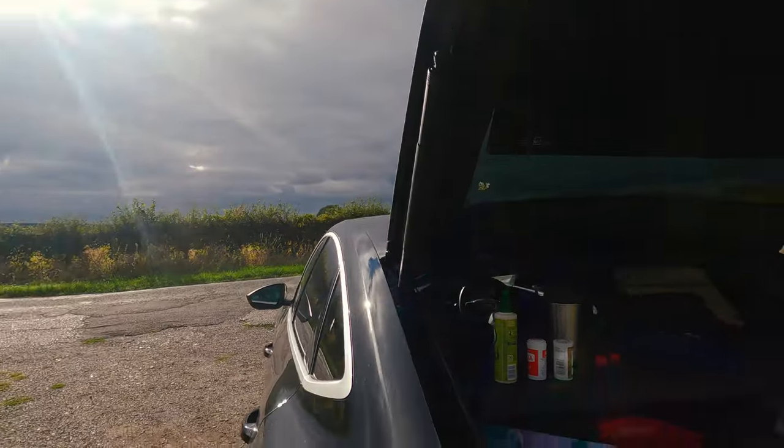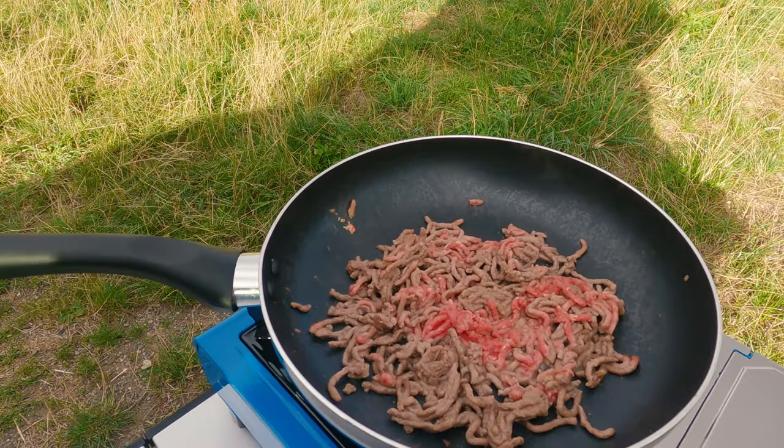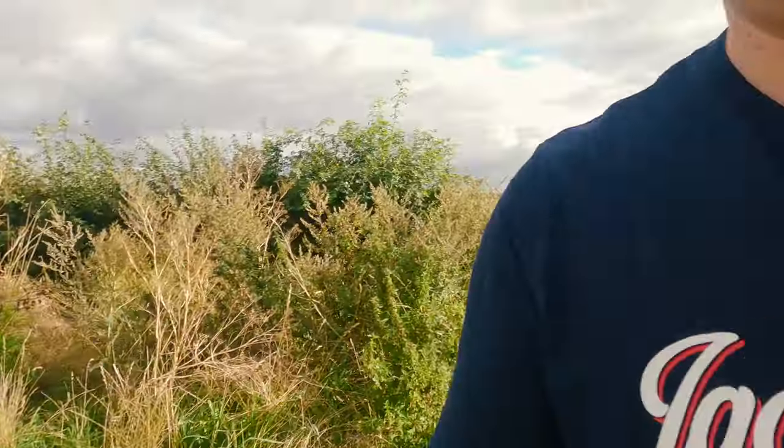The sun's broke through them clouds now - it's quite warm on you. Yeah, the old mince is cooking away. Better not forget my tea - red hot that. Anyway, mince is cooking nice, let's crack on with the rest.